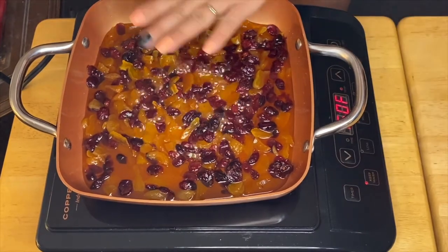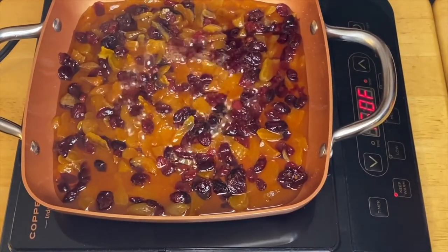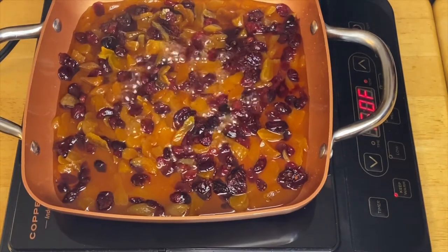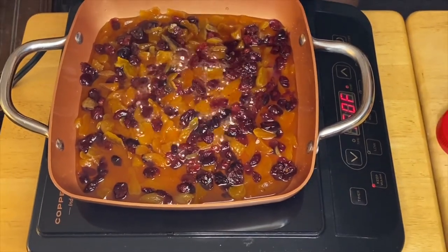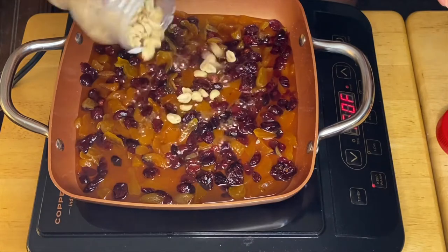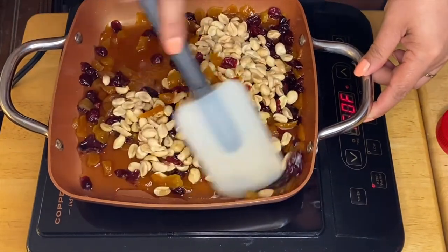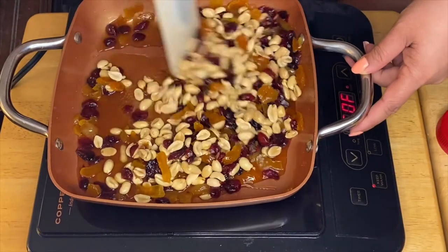After a minute of simmering the dried fruits with the sugar, a little bit of water, and the salt, the next thing we're going to put in is our beautiful vanilla extract, just like so. And of course the last thing is we're going to mix in our roasted peanuts. You still have a little bit of water in the mixture, so the peanuts will absorb the sweetness of our fruits and the sugar melted with the water.